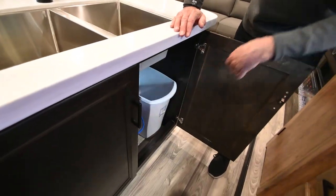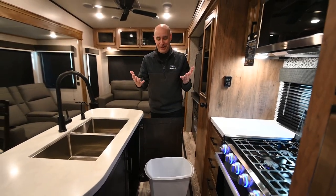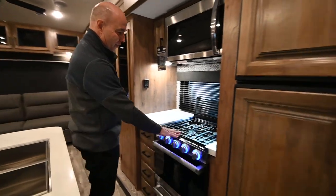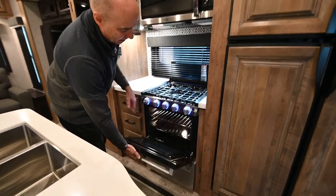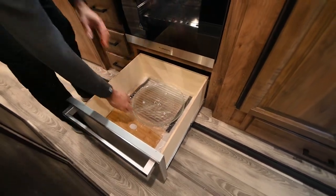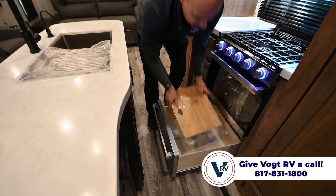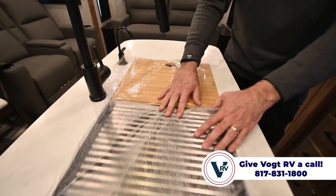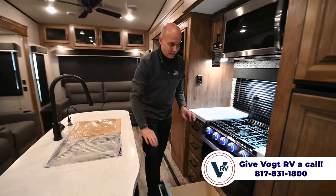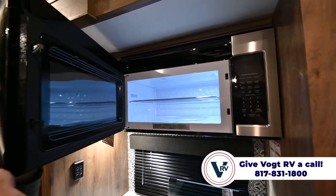The trash can goes in a dedicated spot right here — always nice to have a dedicated place for trash. The cooking area has a three-burner cooktop stove with backlit controls and a decent-sized oven big enough for pizzas and pot pies, plus more storage below. There's a strainer and a teak cutting board insert — the cutting board is inset slightly so dishes can drip dry without making a mess on the countertop. The microwave up top is nearly residential size.